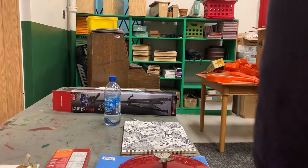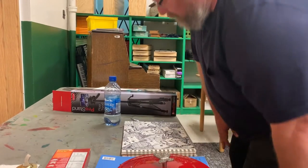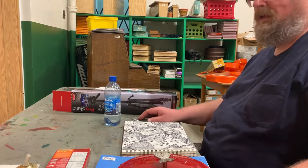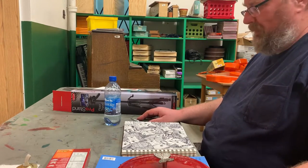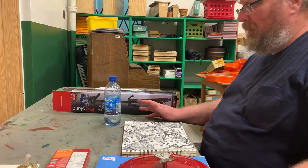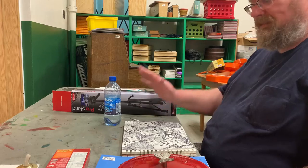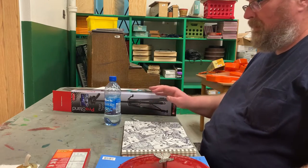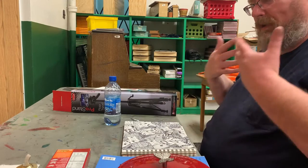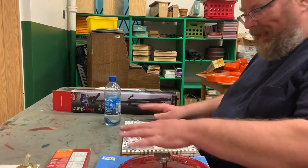Hello boys and girls, this is the playing portion where you get to see me play. Let's talk a little bit about our instrumentarium. Each one of us has our own instrumentarium. We have just sounds that we found in our house that we could easily make with our hands, our body, something that was handy.